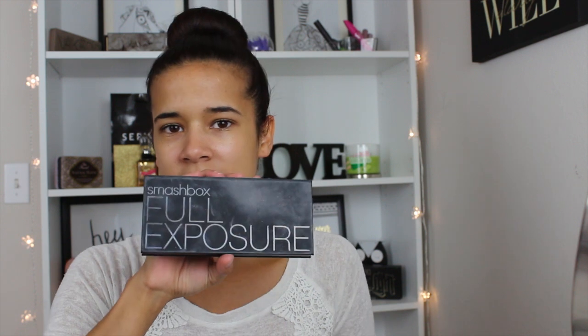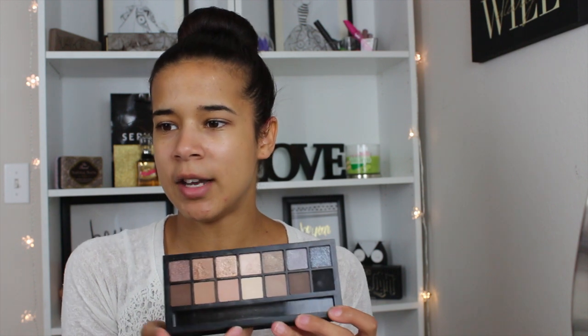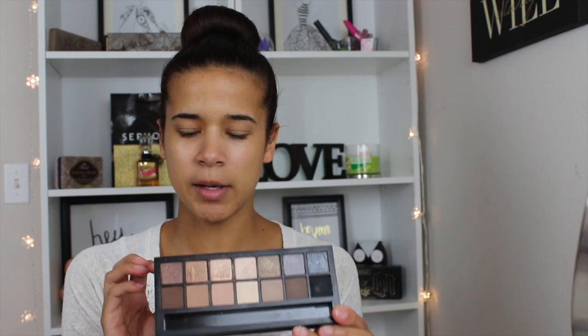Today I've decided to do a makeup look using the Smashbox Full Exposure Palette. I've had this palette for a while and I really like it. I still haven't hit pan on it because I haven't used it all that often, but I really like the colors in here. I think it would be a really cute kind of everyday fall look. So let's go ahead and get into the video. I really do hope that you guys like this video.